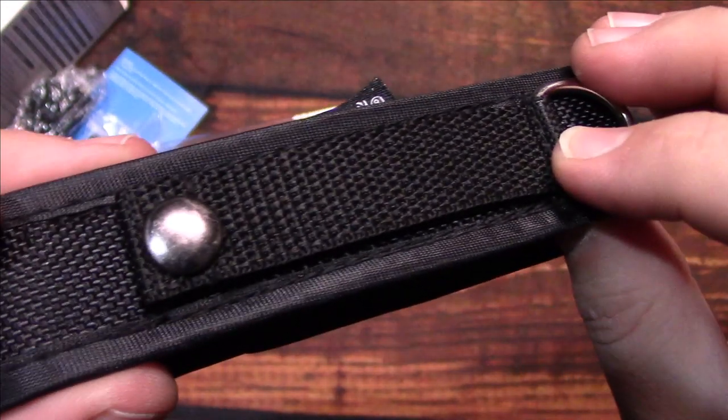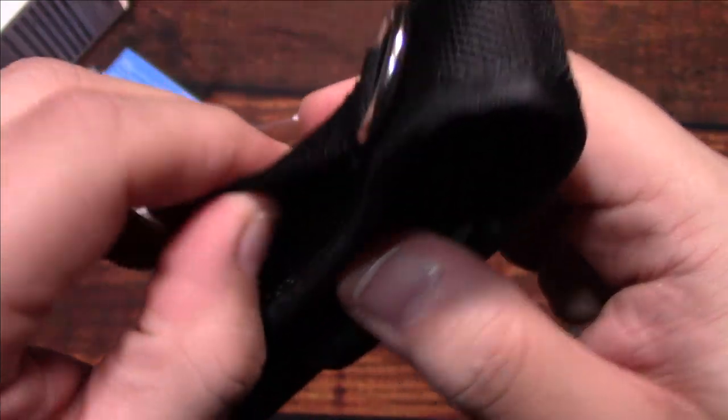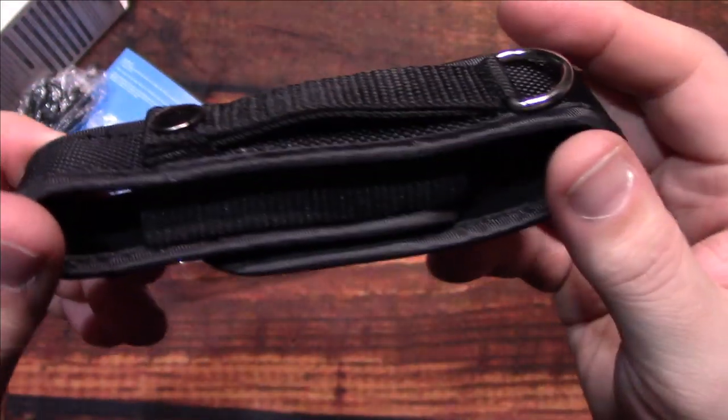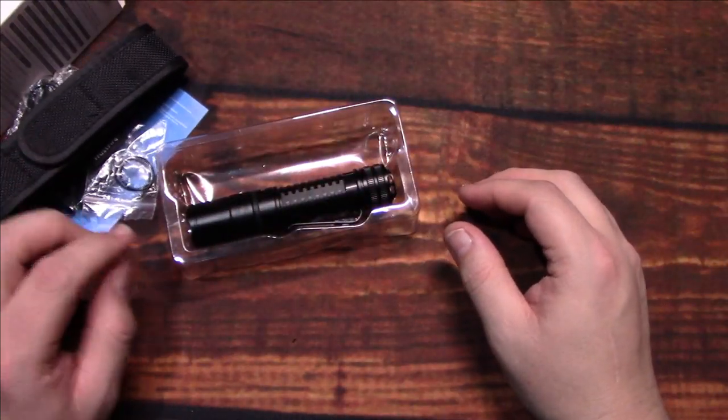It looks double stitched, which is pretty good — you've got double the material there when using it that way. Quick release to remove that; we'll take a closer look at it later on.